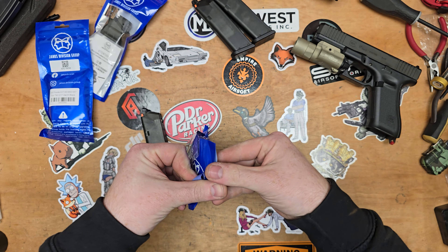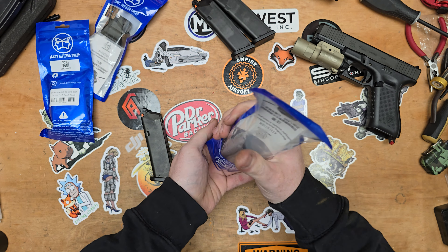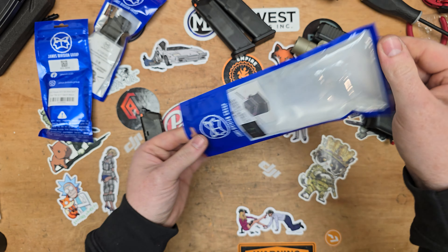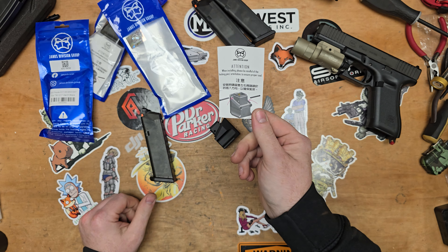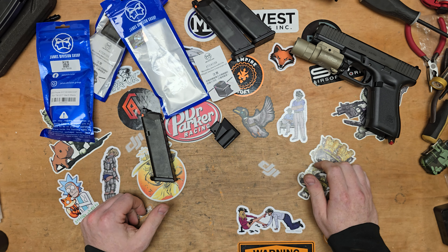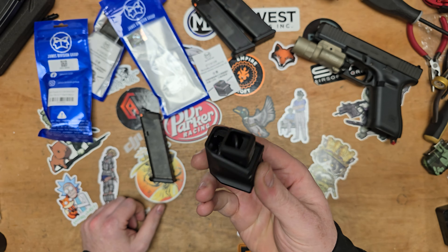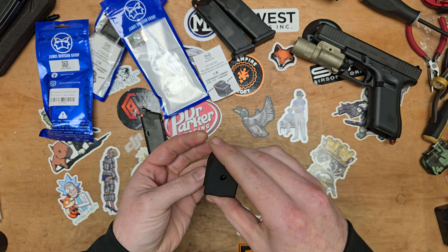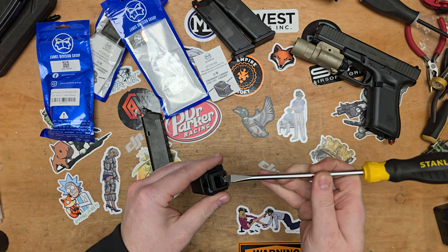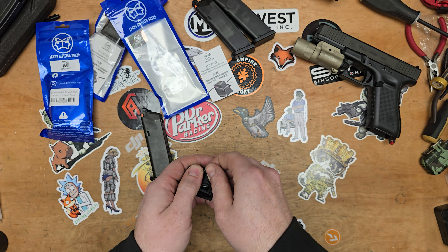Let's take the mag extension out of the package. These were purchased for me — my friend Flo was doing an order from WGC and asked if I wanted anything. I was looking at picking some of these up at the time, so I just had her grab some. We can pull this little O-ring out that's inside the extension — I imagine that's what we're going to be using to seal this on the magazine.